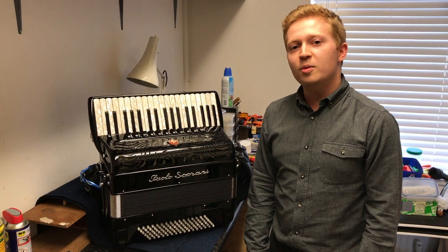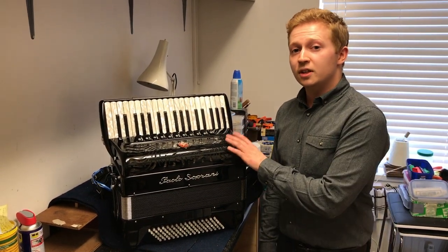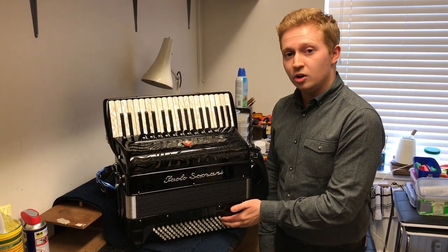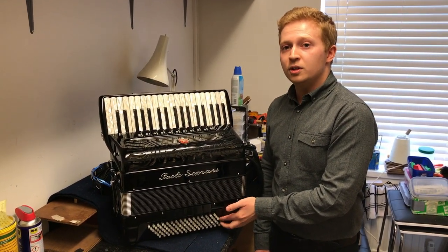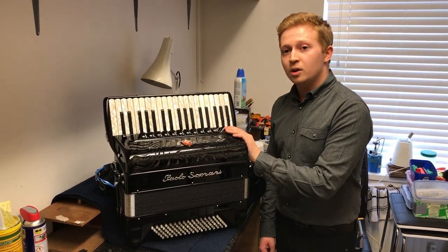Hi, my name is Andrew from the Accordion Shop in Sunningdale. Today I'm going to talk about a common misconception when customers first receive their accordion — a growling sound which continues after the note has stopped in the left hand of the accordion. This happens to all accordions and is completely normal, even on this Paolo Soprani.